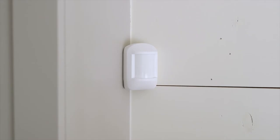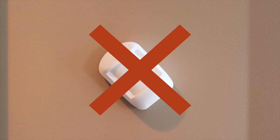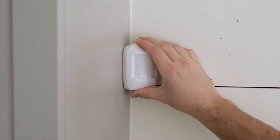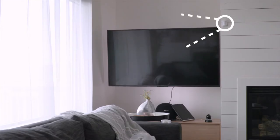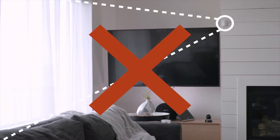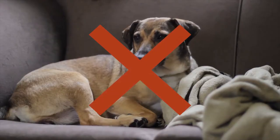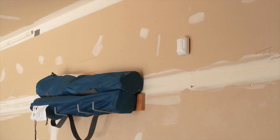Now let's mount the sensor. Take note of the top sticker on the back — positioning the motion sensor properly is key. Place the sensor about 6 to 7 feet above the floor, avoiding heat sources and things that could block the sensor's view. Corner mounting the sensor is usually ideal for capturing the best point of view. Avoid facing sensors towards windows or glass doors as this could cause false alarms. Try not to place the sensor in areas where pets may reside while the system is armed, and do not place motion sensors in non-climate controlled areas like garages or sheds.